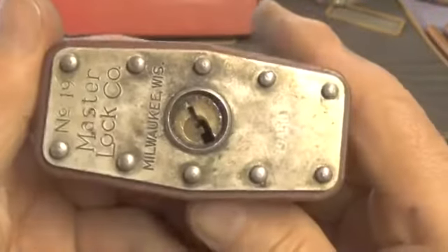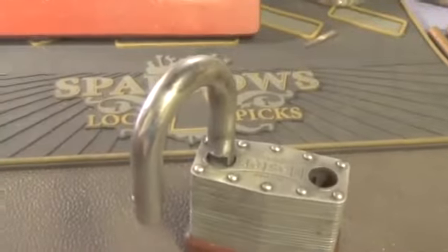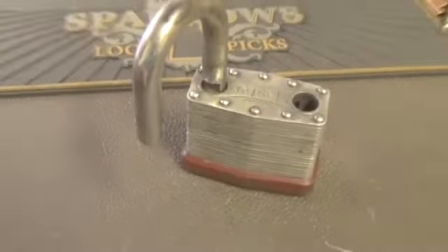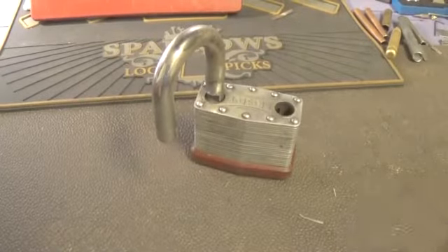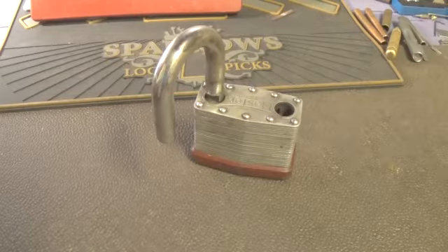Don't let anyone ever tell you that you cannot open one of these Master Lock 19s. They are a little rough and a little tough to open, but it can be done. Thank you for your time — please stay out of trouble and do not do anything illegal.